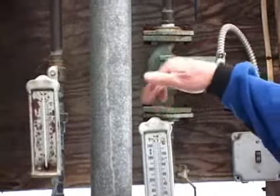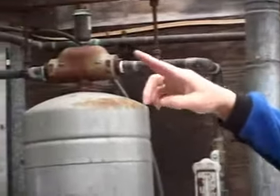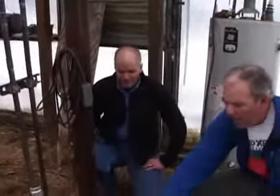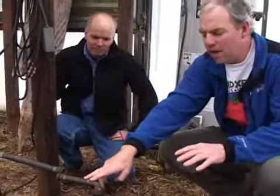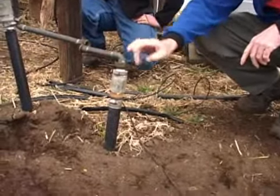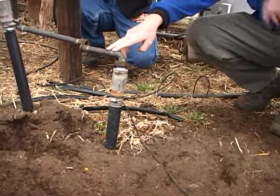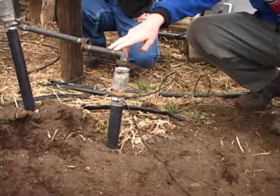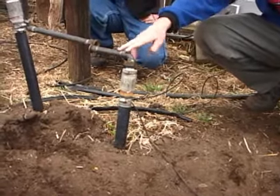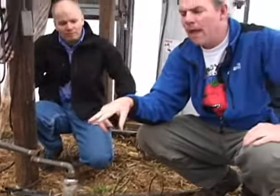A small circulating pump moves the heated water out through pipes and into the soil. Several thermometers read the temperatures coming and going. The pipe in the soil — about two feet down — is regular black polyethylene pipe, three-quarter inch diameter. The header is slightly larger. In this house there are four beds, each 96 feet long, with the hot water circulating back and forth through them.